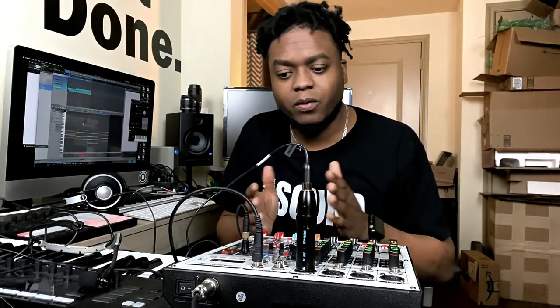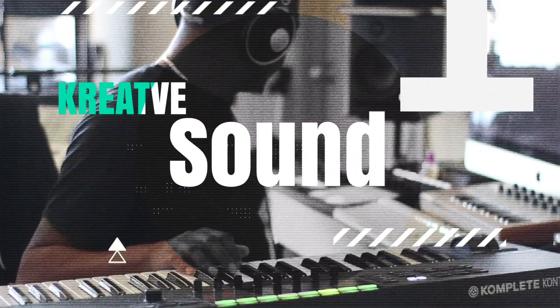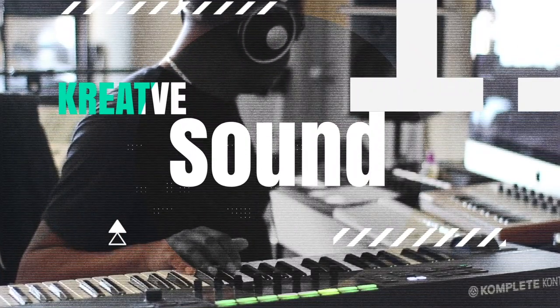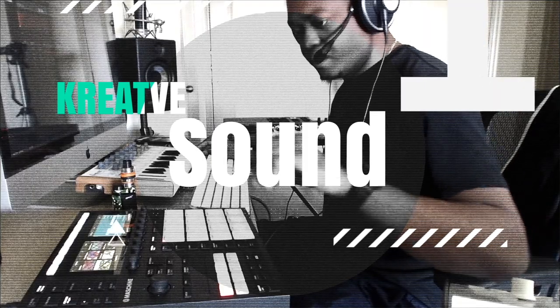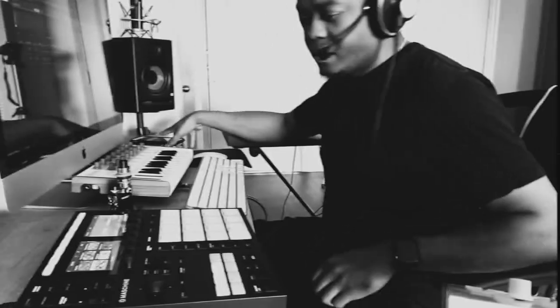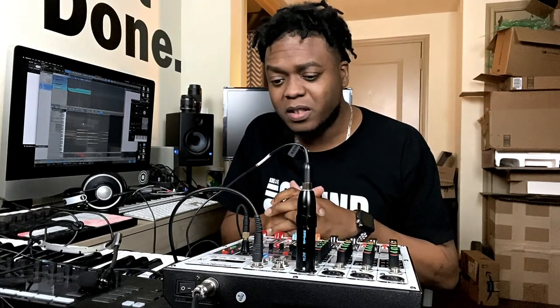Ellip here from Creative Sound. Here with a product review. Got this analog mixer that came in the mail from the folks at Phoenix USA. They sent me a message and said they want me to do a review on this and please give my unbiased opinion — and I would do just that.